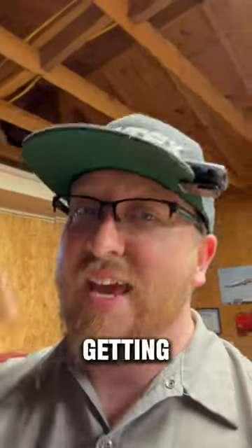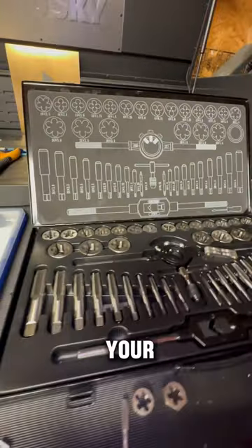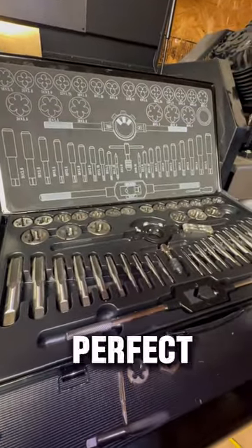Number two on the list — getting crucial — is a tap and die set and thread pitch gauge. This will save your ass so many times when things are not going perfect.